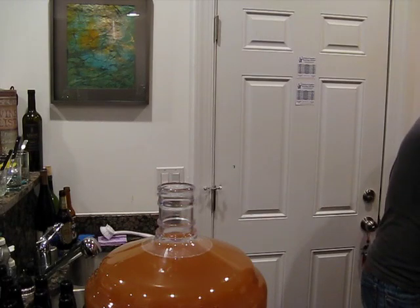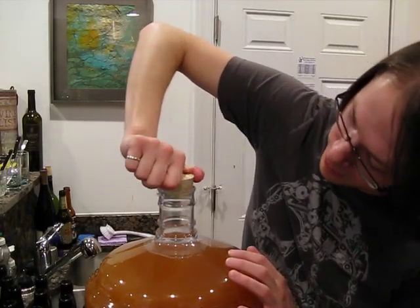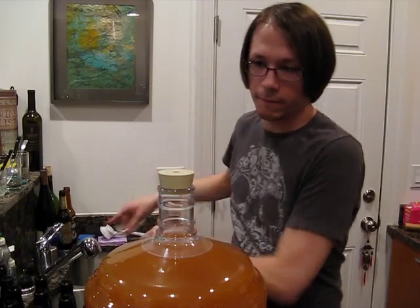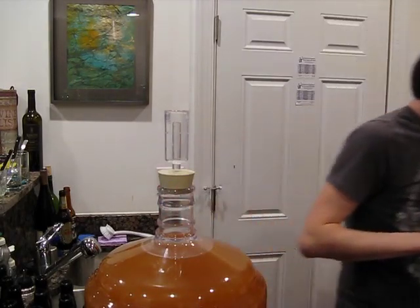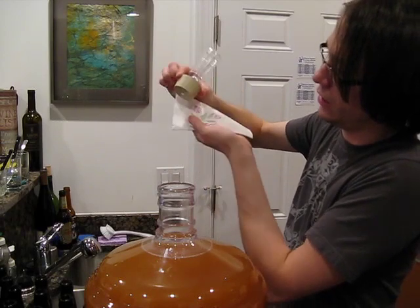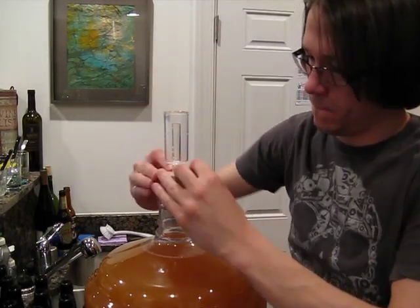Now we're going to take our stopper, which has been sitting in sanitizer — it's one of the big rubber ones. I've never used one of these before, but it's apparently the only size that fits these Better Bottles. Let's jam that in there. We've got our airlock here that's been sitting in sanitizer as well. In it goes. I'm seeing this thing slipping and sliding around quite a lot — I'm actually going to daub it off with a clean napkin just so it sticks a little bit better. I don't want to get this thing in here and then have it pop out.